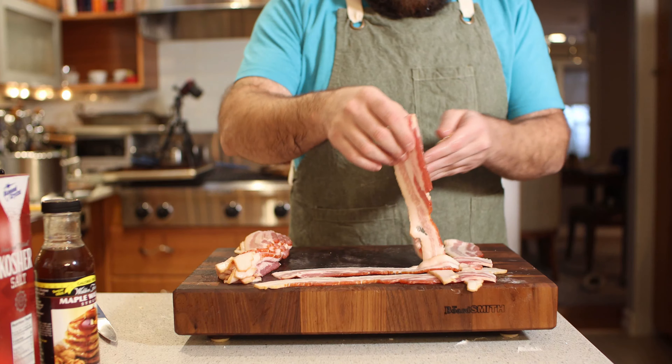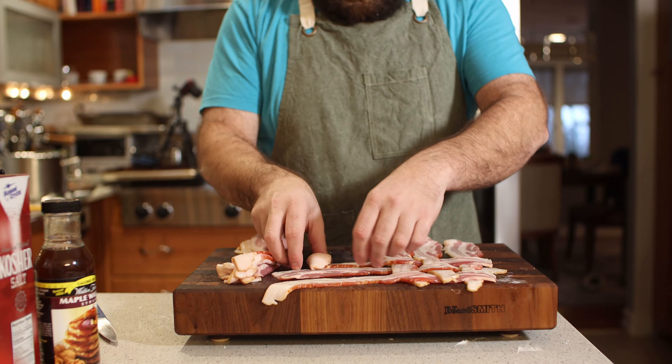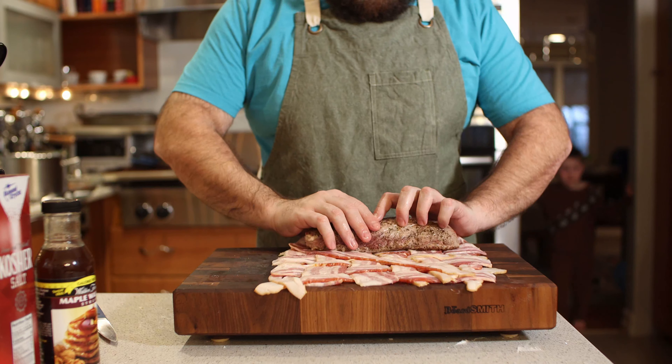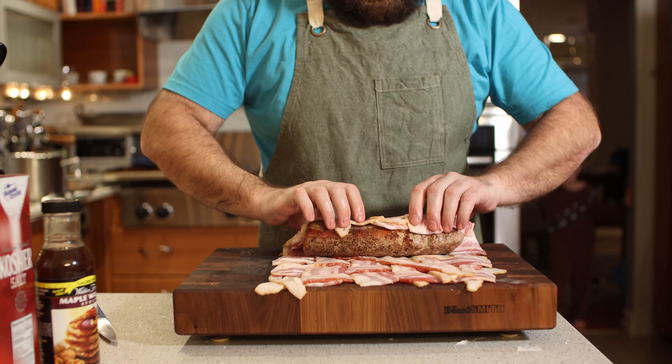So this was the hardest thing — trying to figure out how to lay this bacon into a lattice pattern, but in the end I figured it out and it wasn't that bad. Place the seared tenderloin on the bacon and just roll it up.